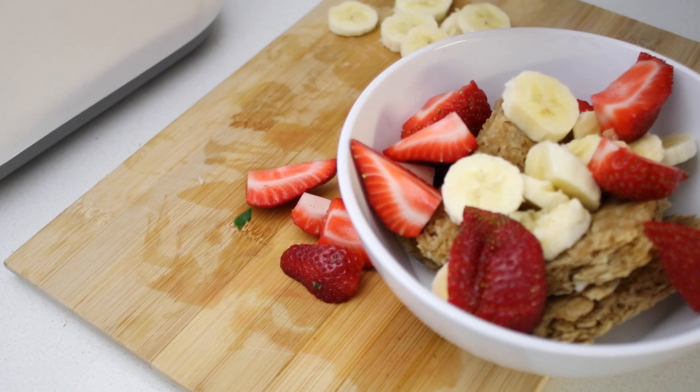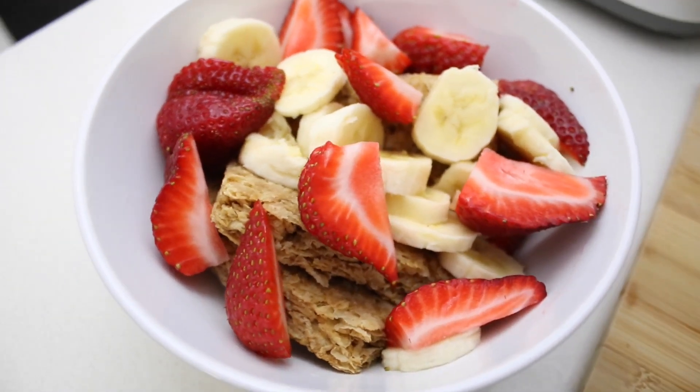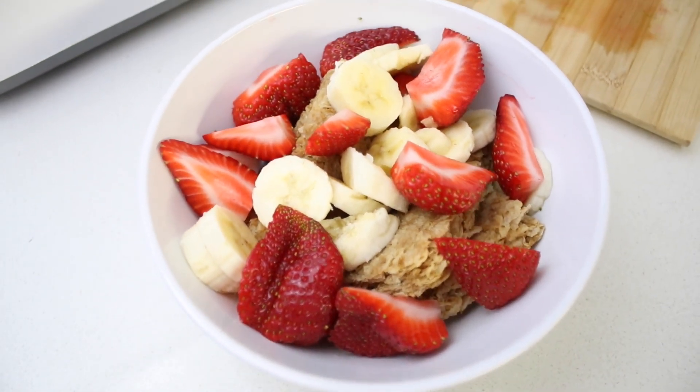Then I'm just going to pop all of the fruit into the bowl as well. As you can see, it's quite a large bowl, so it's very filling and it's super healthy. There's no sugar or anything like that because you can get the sweetness from the fruit, and I found this incredibly delicious. So that is my first breakfast for today.